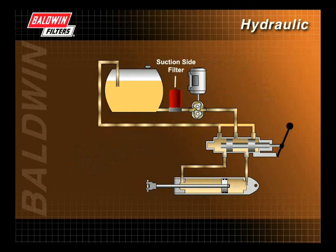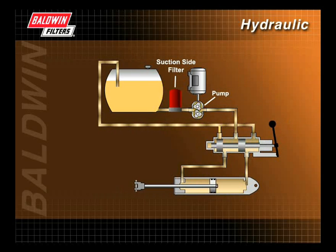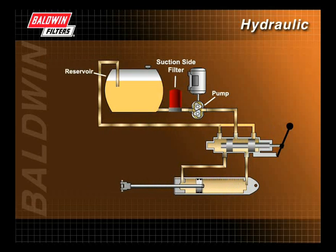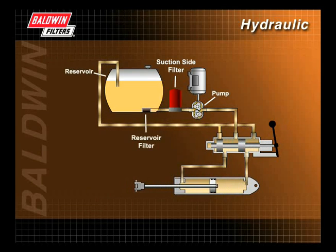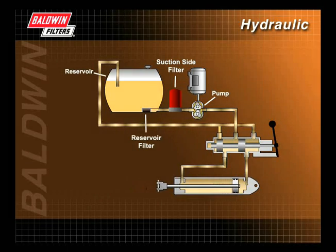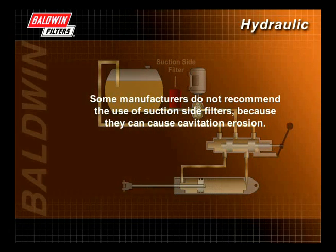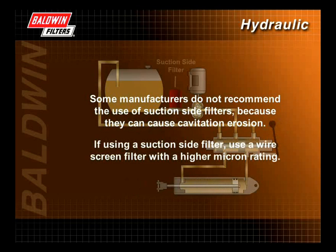Suction side filters, which are located before the hydraulic pump, protect the pump from contaminants in the fluid. They may be located in the line between the reservoir and the pump, or may be a wire screen on the end of the pickup line in the reservoir. Some manufacturers do not recommend suction side filters because they can cause cavitation erosion. If using a suction side filter, use a wire screen filter with a higher micron rating.